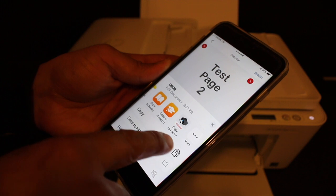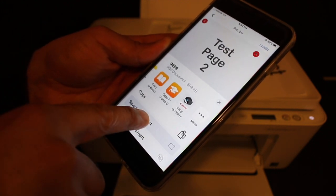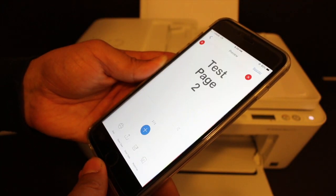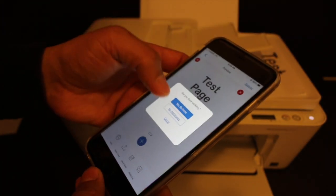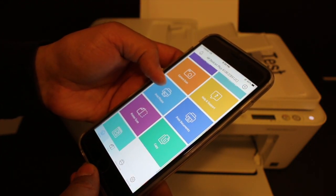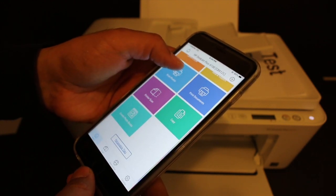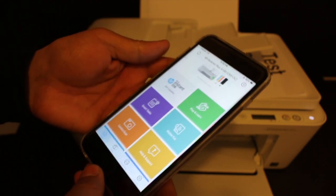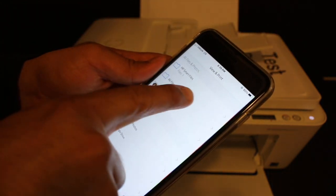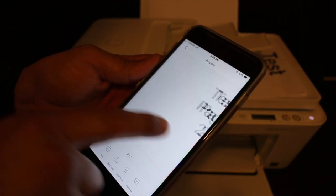There is also an option to scan to HP Smart — just click on that and it will save in the HP Smart app. To open those saved files, go back to the app and look for the documents icon at the bottom of the screen, the second or third icon from the start. Click on that and it will show the details. Hopefully you enjoyed the video — this is the best printer for home, office, and students. Thanks for watching.